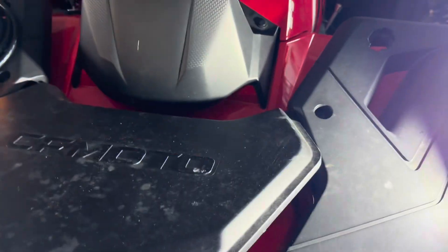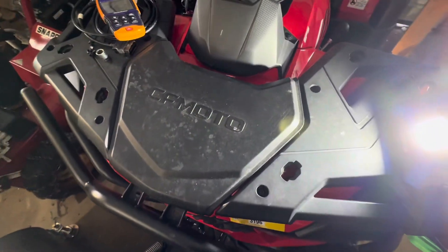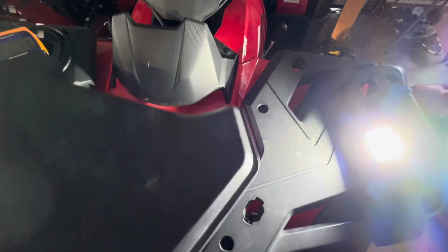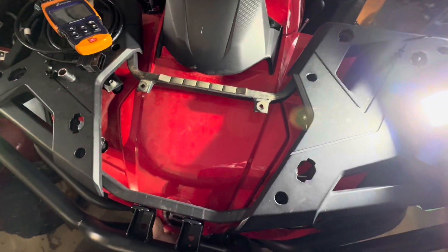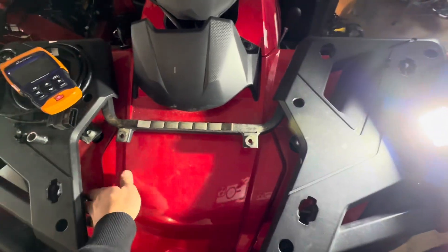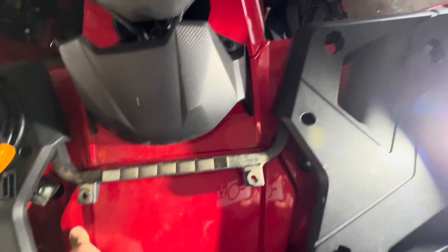In some of the older CF Motos, I thought there was a way to get it to flash the actual code on the screen, but I am not aware of a way to do that. If you know, be sure to pass that along.